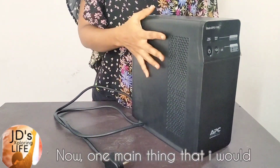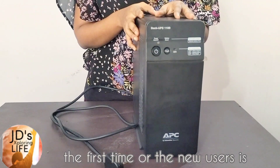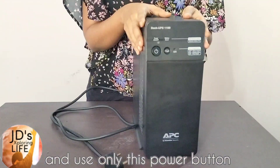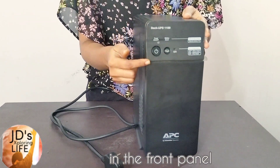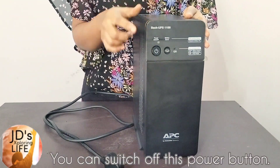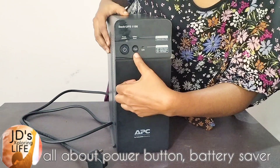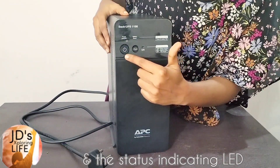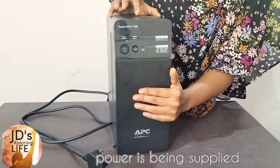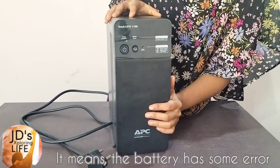One main thing I would suggest for those using a UPS for the first time: always keep your UPS connected to the utility power, and use only the power button on the front panel to switch on and supply power to your devices. When not in use, you can switch off this power button. The front panel has the power button, the battery saver, and the status indicating LED. Once you switch on the power button, it goes green indicating that power is supplied from the battery to your devices. If it's red, that means the battery has some error.